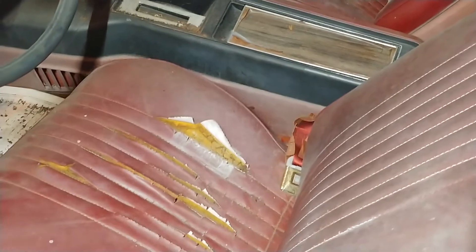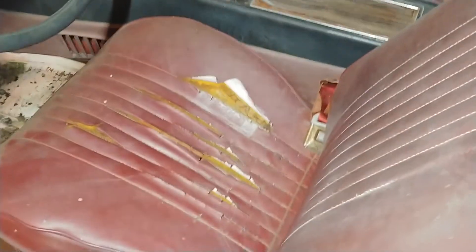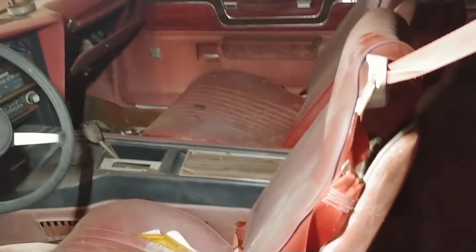As you can see, there's not much left of everything that holds the interior down to the floor. Anyways, that's an update on the parts car.